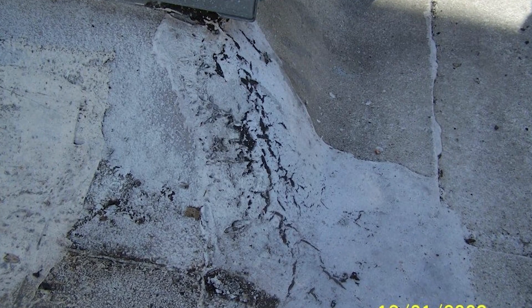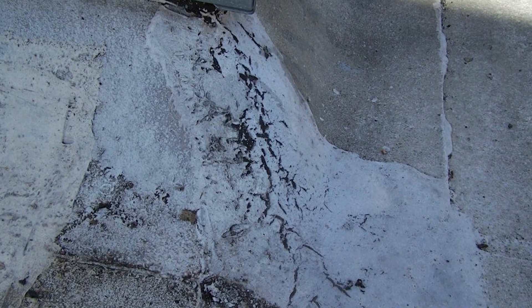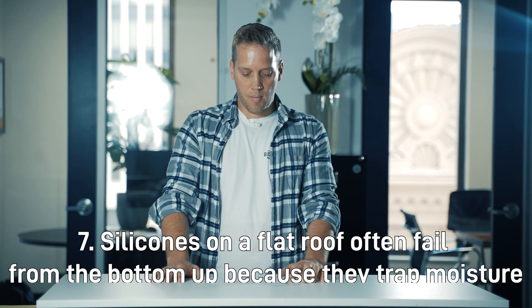Reason number six: if you do an acrylic without fabric on an EPDM roof, it will bleed through. Even if you fabric over just the seams, with only two gallons per square on the rest of the EPDM, you'll get bleed-through. We've found you need about three gallons per square on a black EPDM roof to eliminate the bleed-through; otherwise it just turns brown and looks terrible.